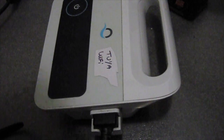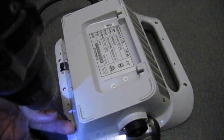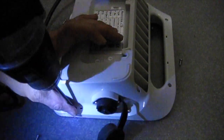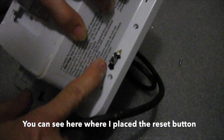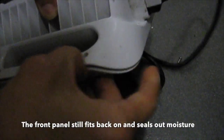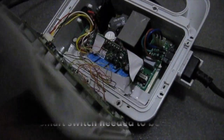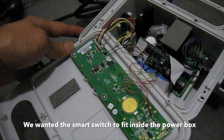To open the Maytronix Dolphin power supply, remove 11 small Phillips head screws. You can see where the reset button was placed — the reset is linked to the smart switch so you can change users, and the front panel still fits back on and seals out moisture. The wires used must be fine gauge. The smart switch needed to be cut up to fit inside, and the bank of four relays were cut off to fit within the power box.